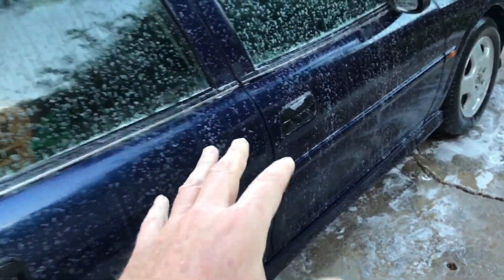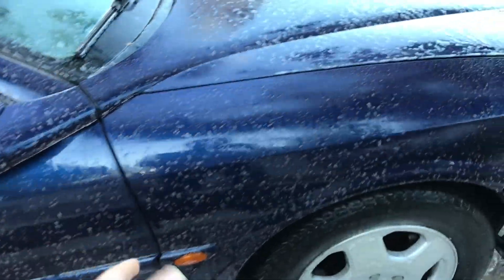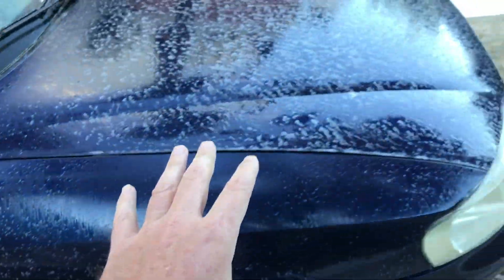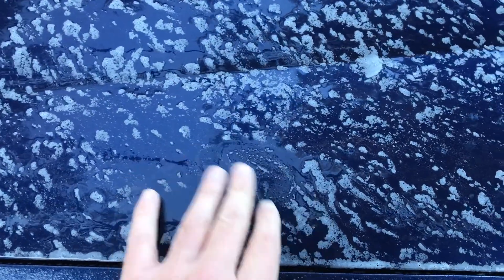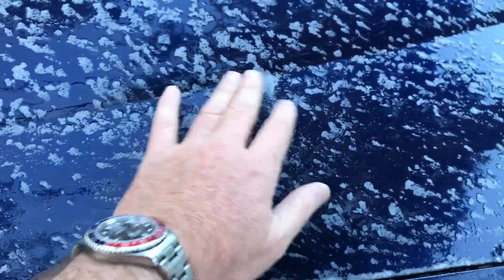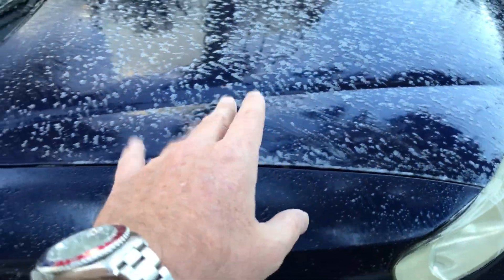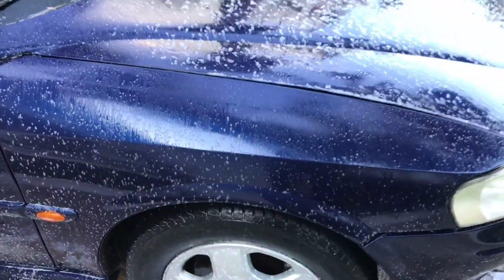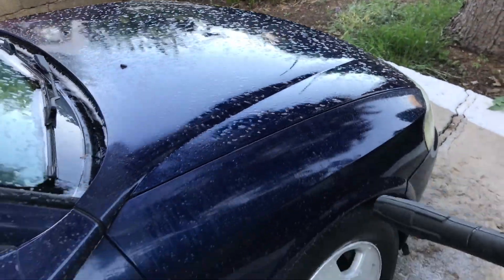I'm going to leave it sit just for a minute — I'm in the shadow, it's a good temperature. I'm just going to leave it sit for a little bit. This is the Avalanche and I'm going to rinse it in a minute or five. I'm not going to let it dry, I'm just going to let it do its job and rinse. I left it sit a little bit and I'm going to rinse it now with high pressure.